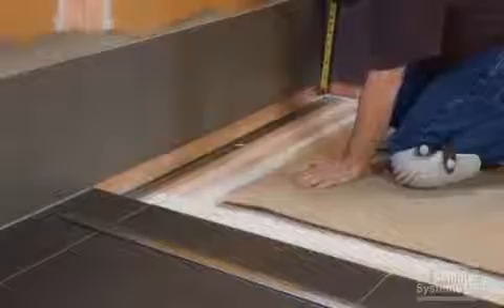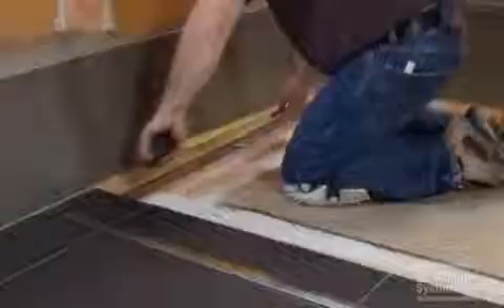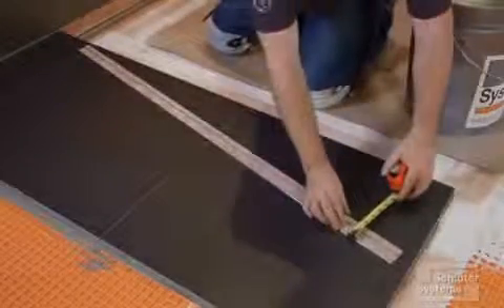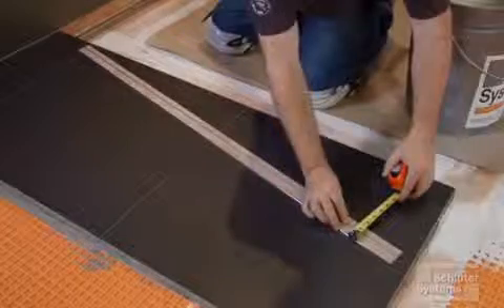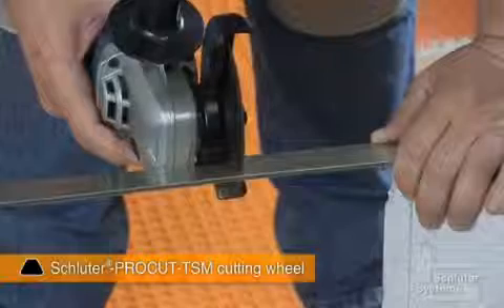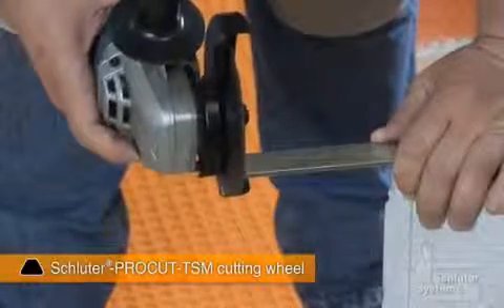We selected the shower profile R according to the height of the wall area to be covered. Measure for the required length and height, adjust the profile to achieve the desired height, and cut the profile to length. We cut the stainless steel profile using the Schluter ProCut TSM cutting wheel on an angle grinder set to low speed.